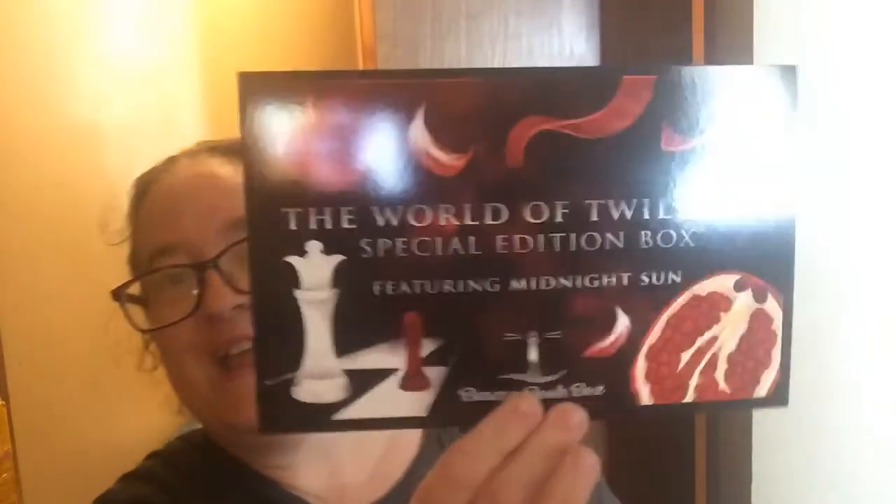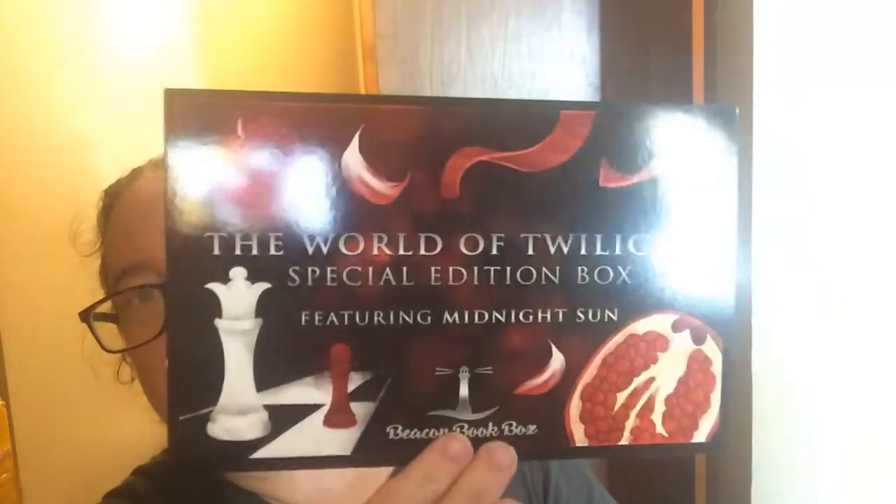I am a big Twihard person so here is the spoiler card. I did read Midnight Sun — my thoughts on that is it was interesting.